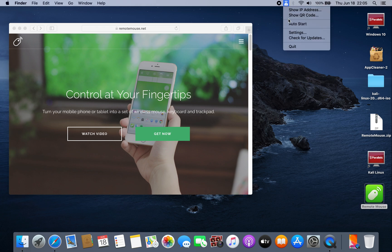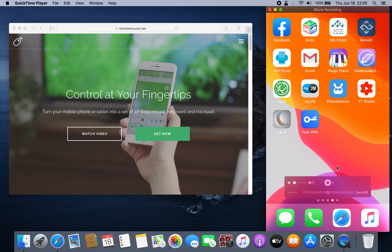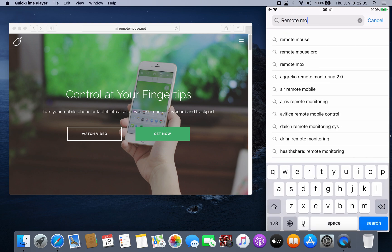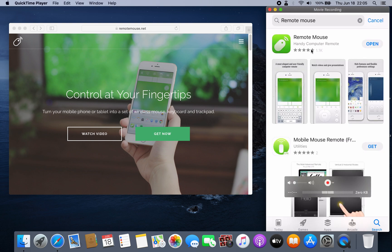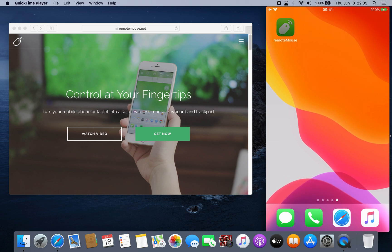It will appear right here. Then on your iPhone, just go to the App Store and search for 'Remote Mouse.' This is the application — just install it, and after you install it, just open it.